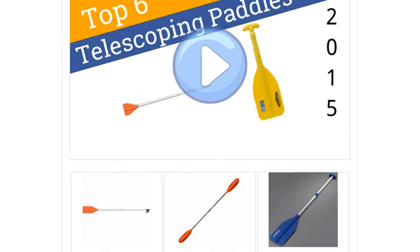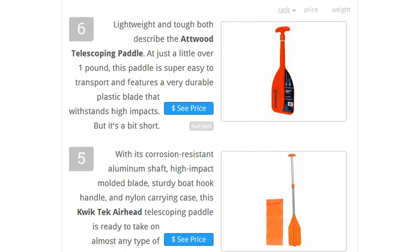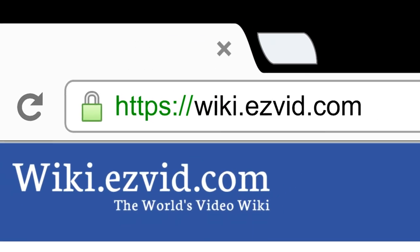To see all this stuff, go to wiki.easyvid.com and search for telescoping paddles or click beneath this video.